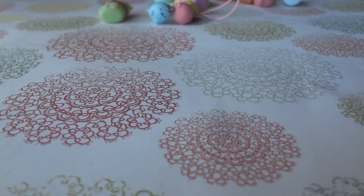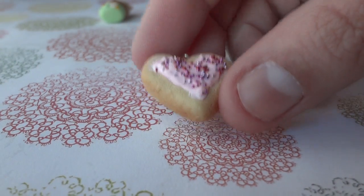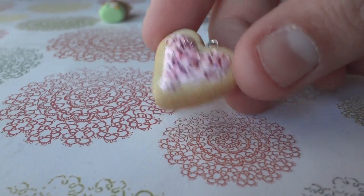I also made this heart-shaped sugar cookie, and I think it's pretty realistic.